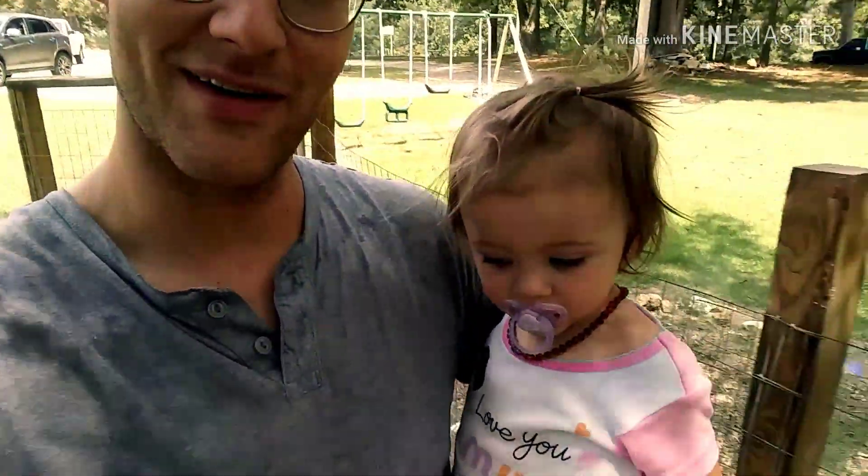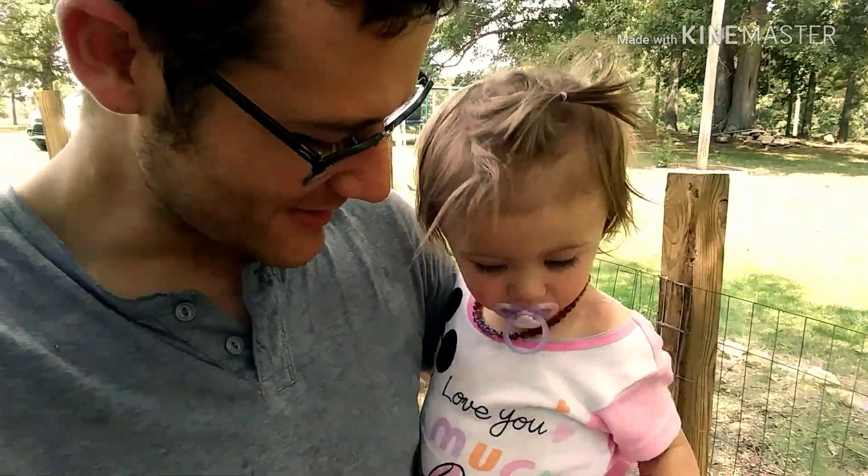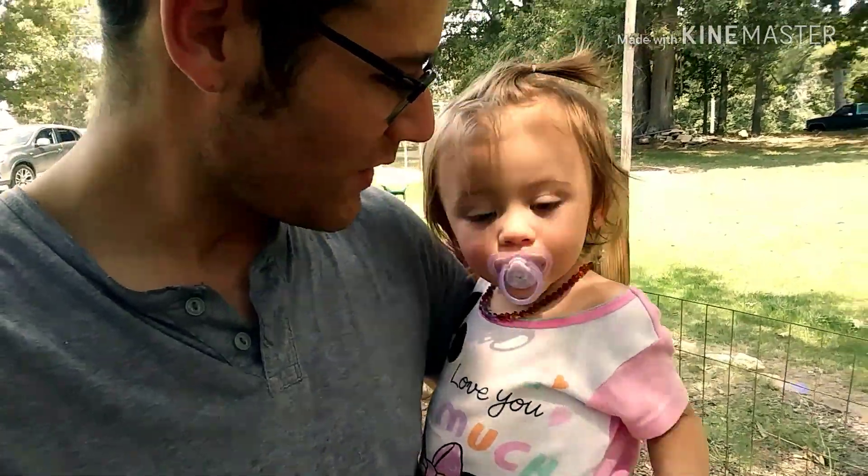Alright, I got my little helper here today guys. Say hello Roslyn. Hello. Oh she was shy.